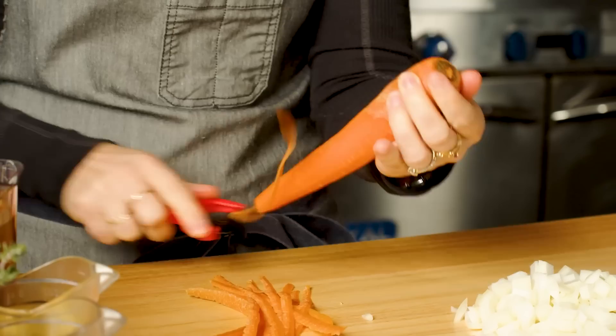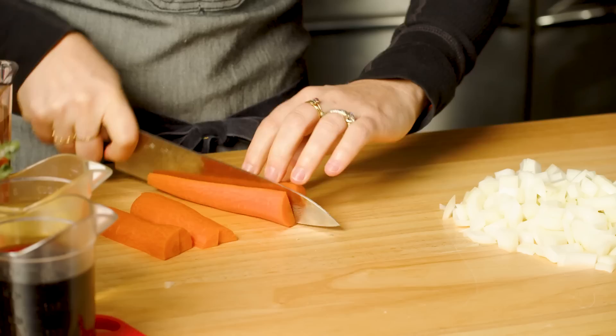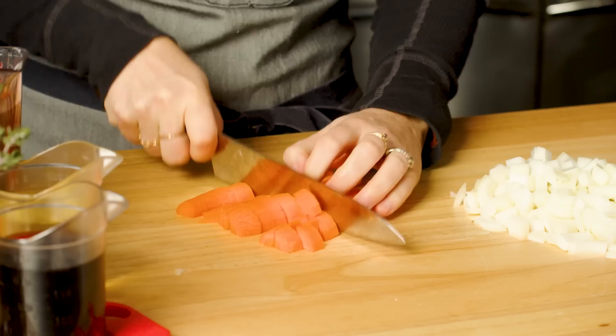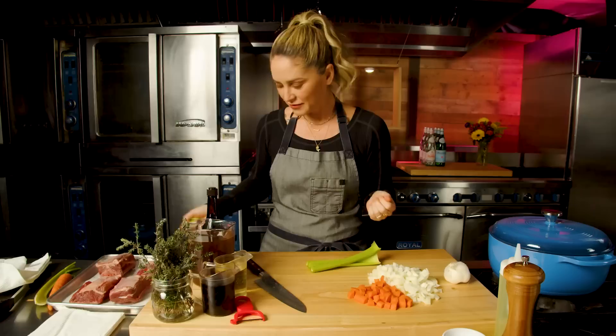You could do this over a trash can to save yourself a step. I'm going to take the bottom of the carrot and cut it into quarters, same with the top of the carrot, and then cut these pieces about the same size as the onion dice.